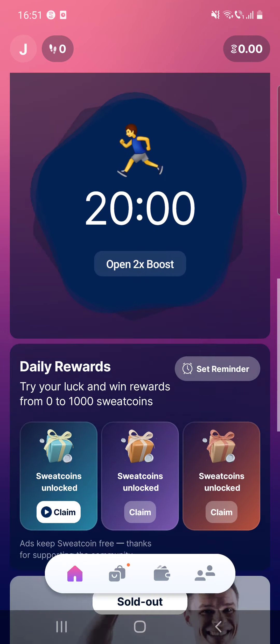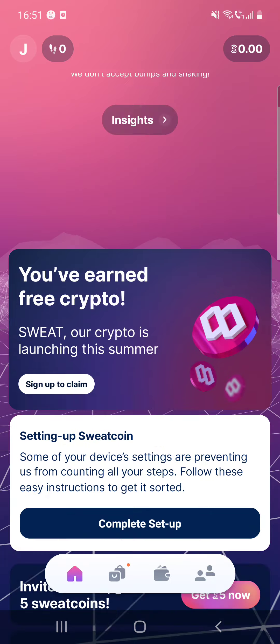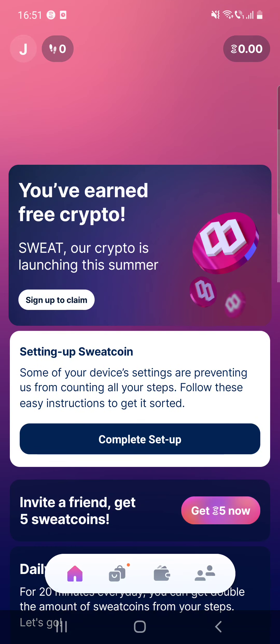If you scroll down you can see other interesting stuff. First there is the crypto section — I've earned free crypto. Sweat crypto is launching this summer, so I can claim it after that.